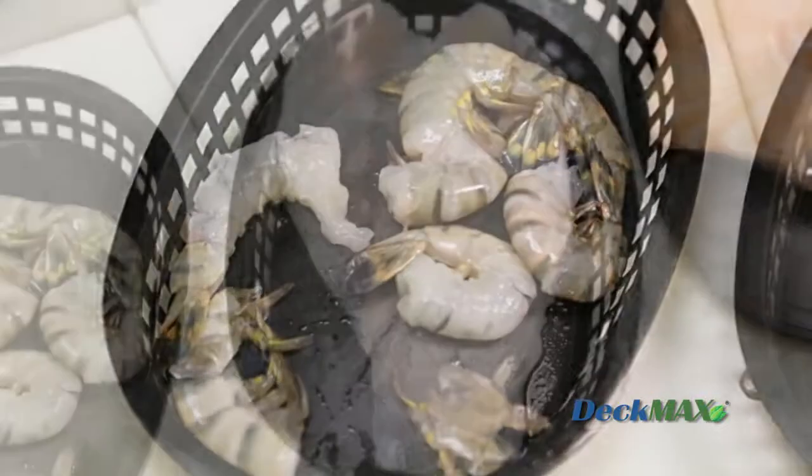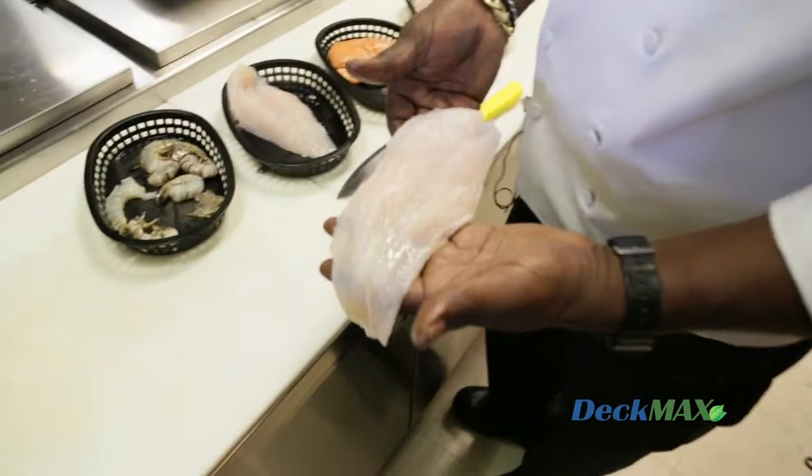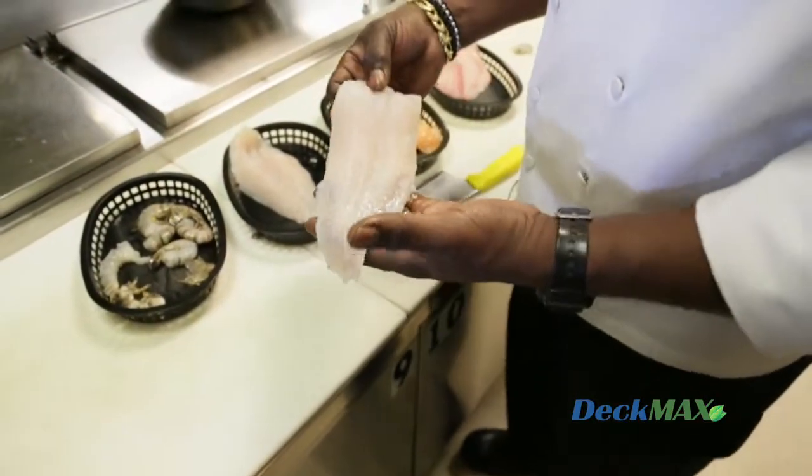These are farm-raised catfish — beautiful fillets. They're between seven to nine ounces. It's very clean fish; the belly fat has been removed and these are all set for grilling.